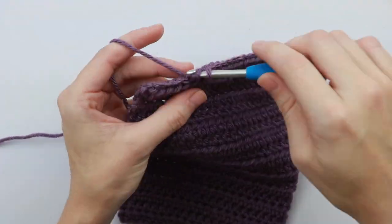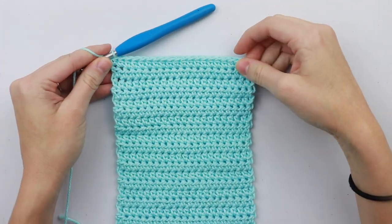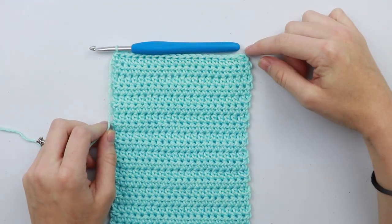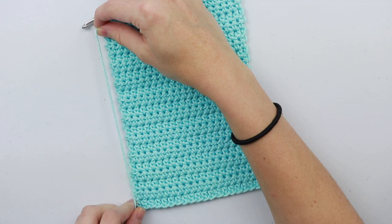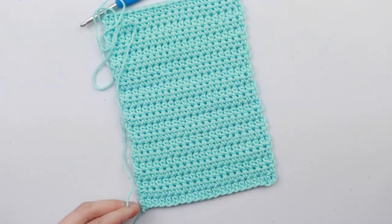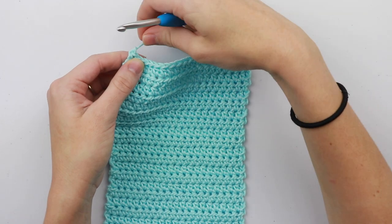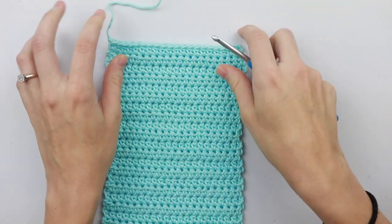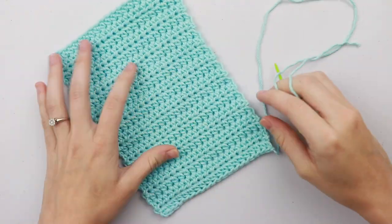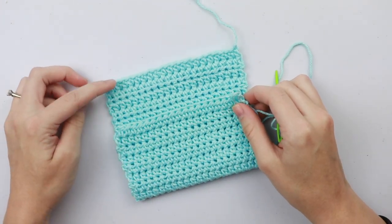I will meet you at the end of row 21. Now that we've reached the end of row 21 we're going to tie off our work, but we're going to leave a super long tail so that we can sew in the sides for our pockets. Measure your yarn about three times the size of your length, cut your yarn, then yarn over your hook and pull that strand all the way through and pull tight to secure. To create our pockets we're going to use a tapestry needle, so go ahead and thread that tapestry needle.